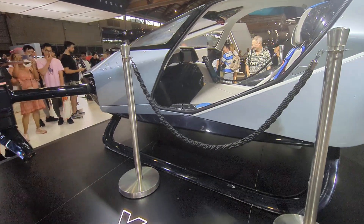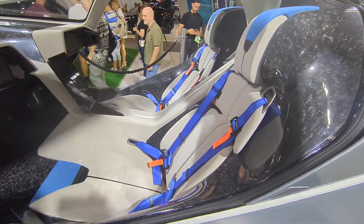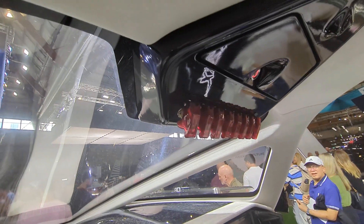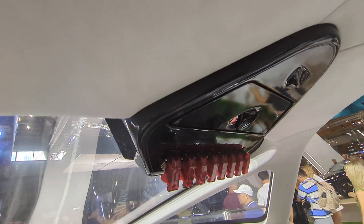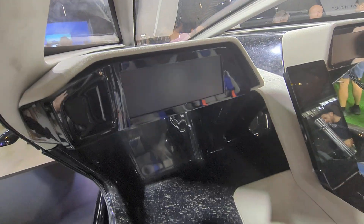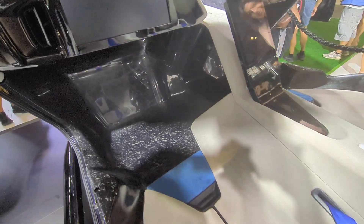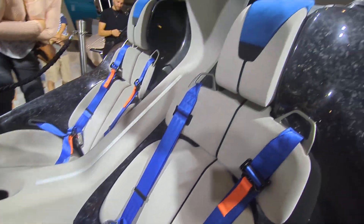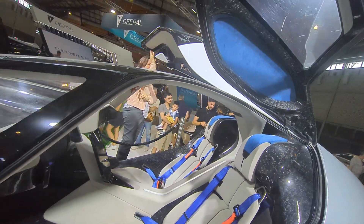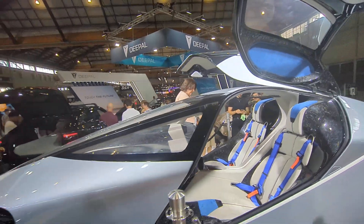Let's have a look inside, shall we? I love the switches up the top — that's very cool. I thought that was a sunglasses holder up there, but apparently the screens light up. Got an iPad-type display, velour seats, and the Goldwing doors. Very impressive bit of kit.